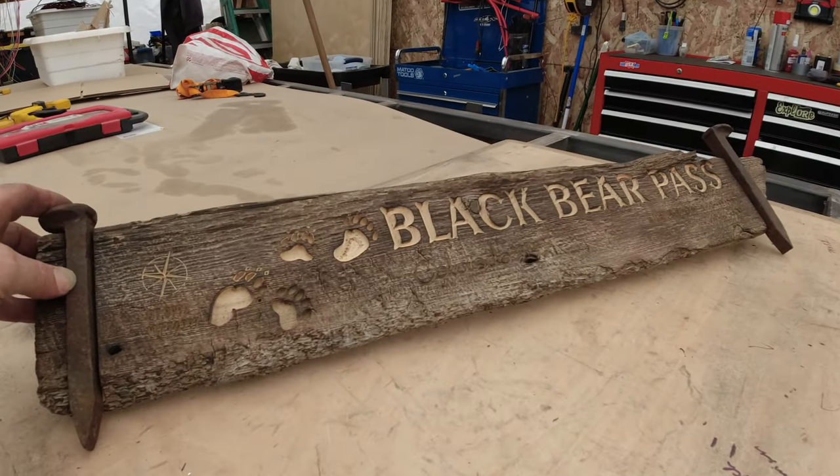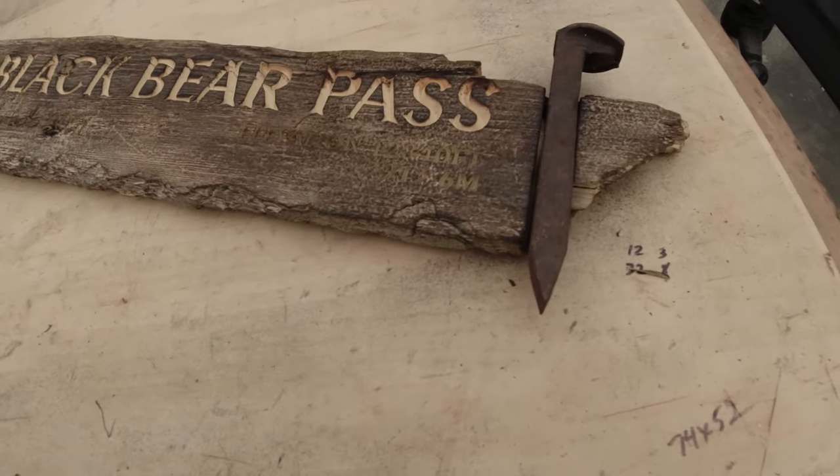Hang it up, put it on your table — whatever works, right?